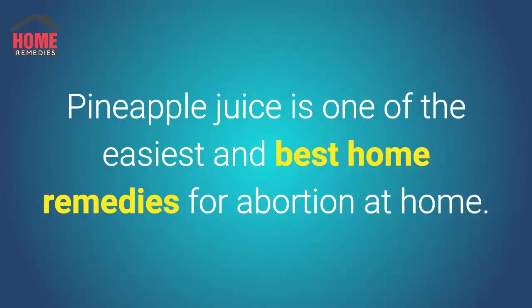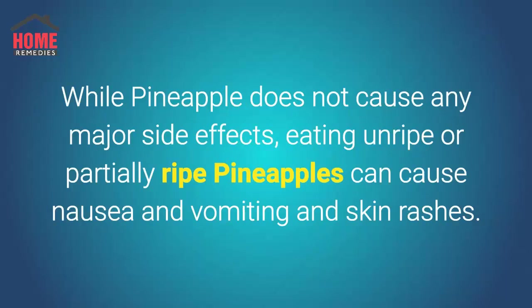Pineapple juice is one of the easiest and best home remedies for abortion at home. While pineapple does not cause any major side effects, eating unripe or partially ripe pineapples can cause nausea, vomiting, and skin rashes.